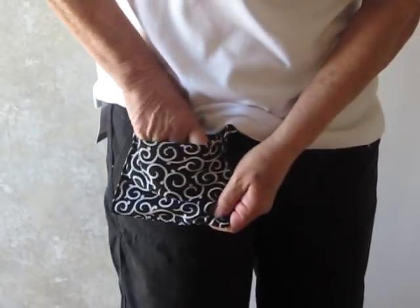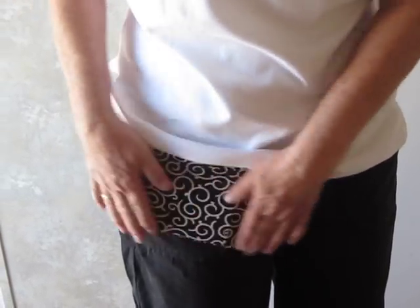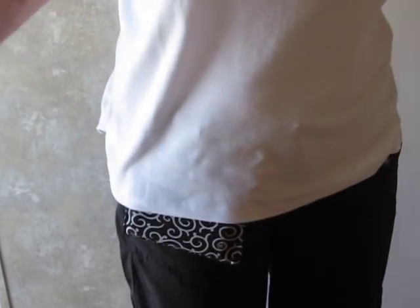Now would you know it, my iPhone is already in here. iPhone fits snugly in the pocket; once it's in, you barely even see it's there — you're good to go.